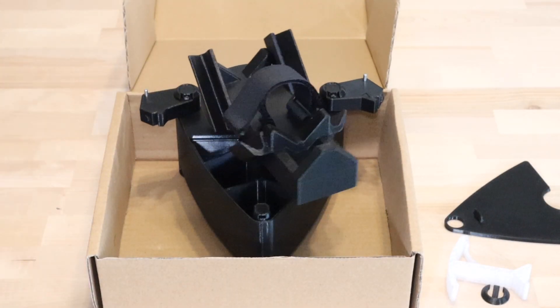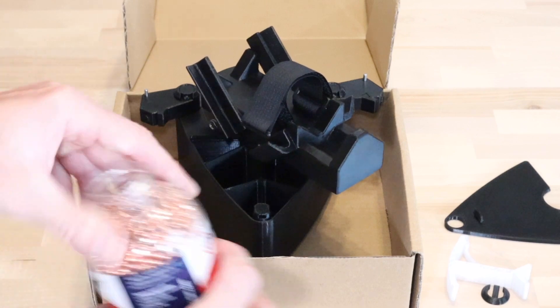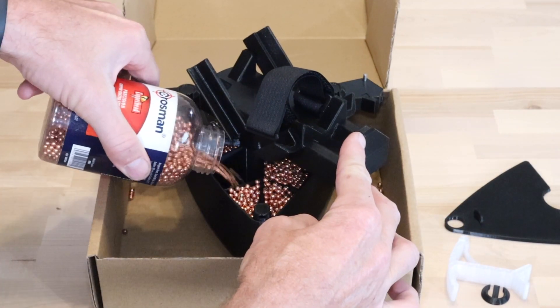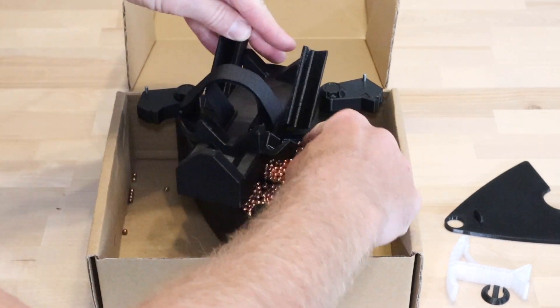I recommend placing the device in a small box to catch any BBs that spill. Fill the SW1 to just below the height of the internal ribs. Use your finger to distribute BBs and push out any excess.